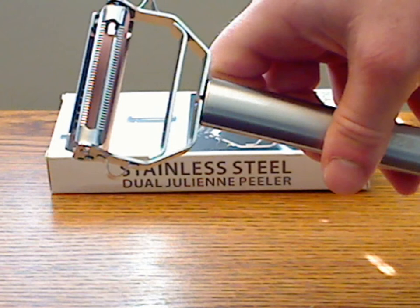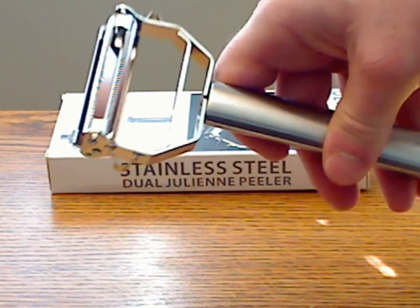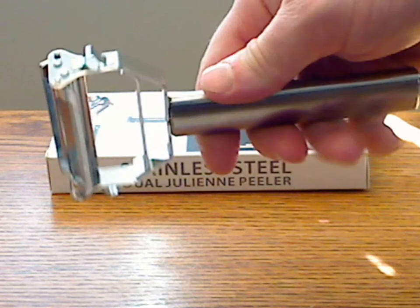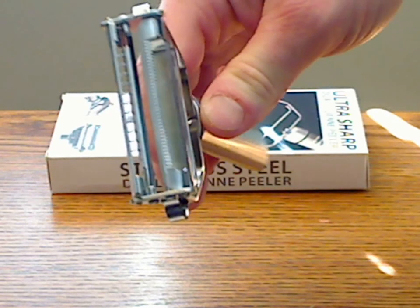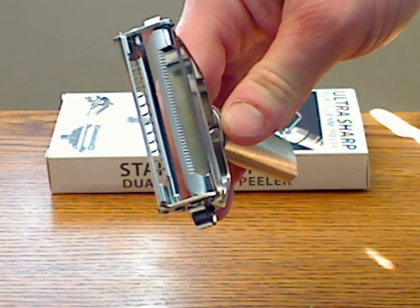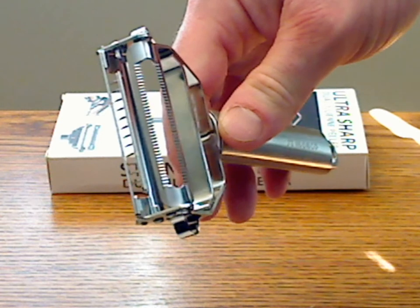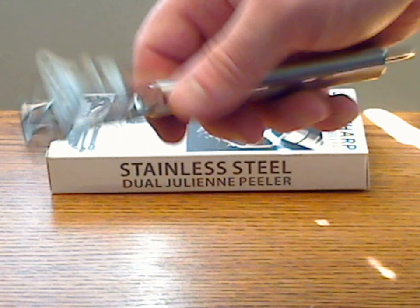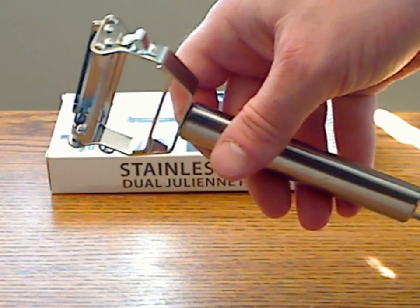It's lightweight, with a nice sturdy handle. It's well made and appears to be pretty comfortable to use overall. It has the dual blade type — similar to other brands — for peeling and julienne style. The blades themselves are very sharp and peel well with a variety of foods.